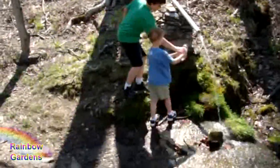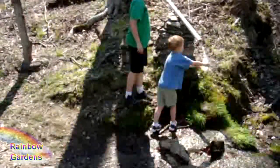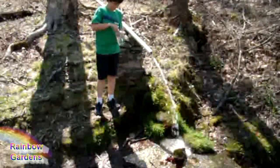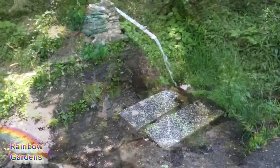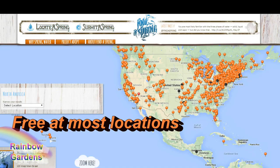Here they are many years ago collecting water from the same spring. I'll leave a link in the description area if you'd like to find a spring near you — it's free to collect the spring water and there are locations all over the world. Of course, you don't have to collect spring water to make focaccia; I'm just making it more of an event.